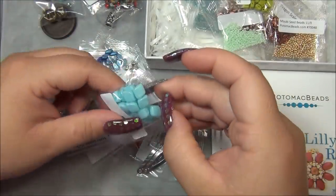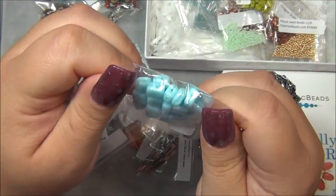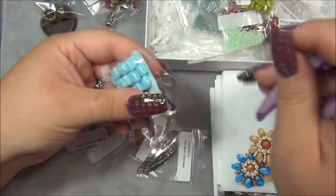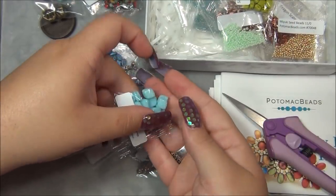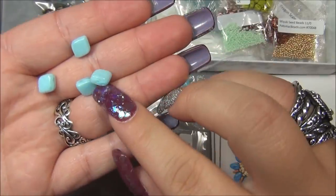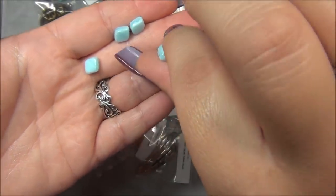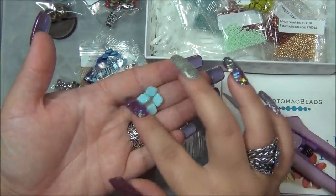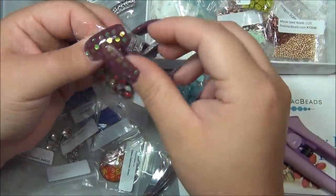We also have - what are these? Rhombus beads? I have never seen these before. I'm going to get my scissors out because I need to know which direction the holes are going. These are neat - they're not a solid opaque, they actually have lines to them. Let's see - the holes are going this way, I thought they would be going the other way. The light going through - these are cool, I'm really loving playing with all the two-hole beads.